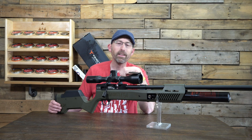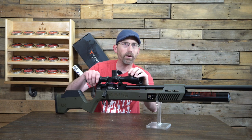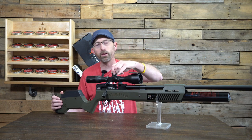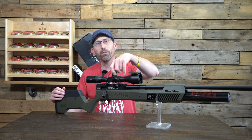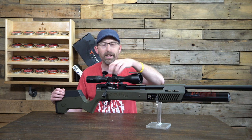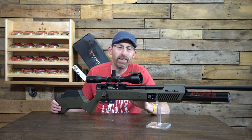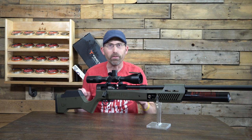Let's go ahead and take this out. You're probably wondering what scope I have on here — I'm using a Hawk optic, the Air Max 30. Great little optic for this. It has an MRAD reticle, one-tenth MRAD per click. But this isn't a scope review today; this is an air gun review. Let's go ahead and take this Gauntlet 30 out to the range and see what it can do at a lot of different distances.